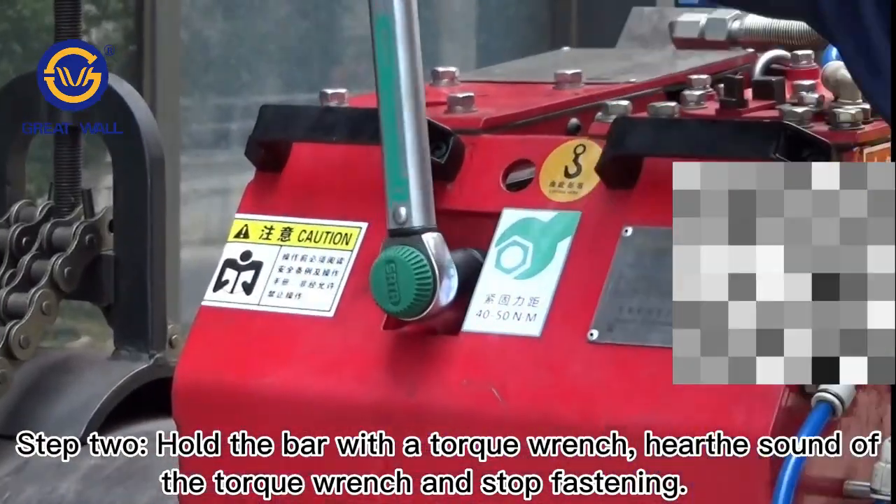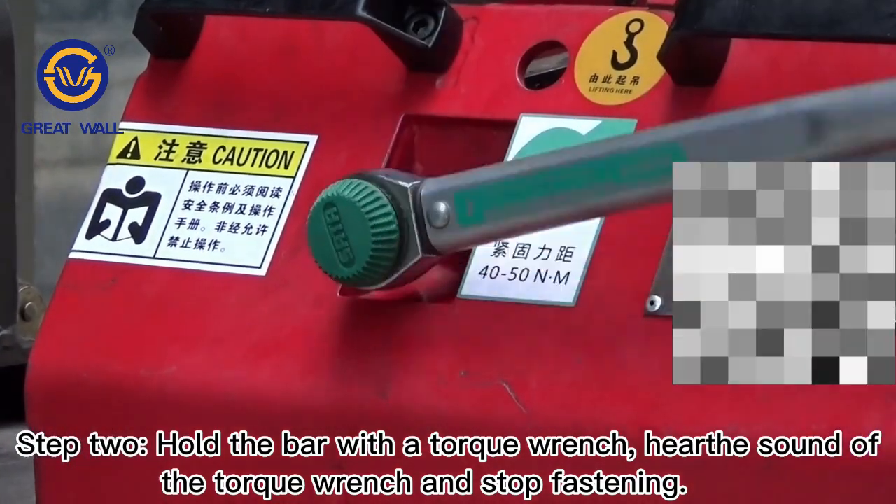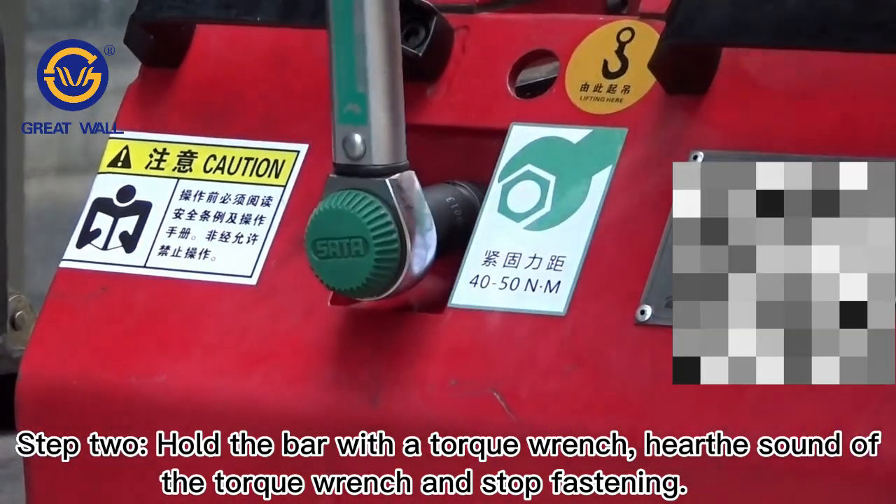Step 2: Hold the bar with a torque wrench. Listen for the sound of the torque wrench click and stop fastening.